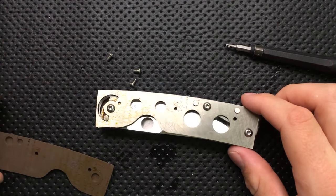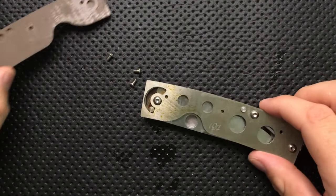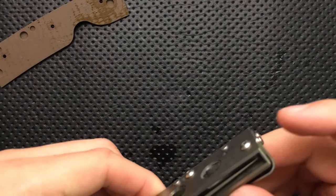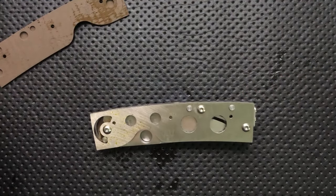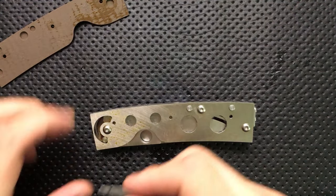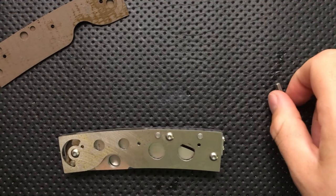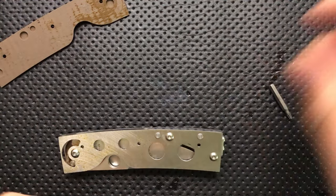This needs my help in a very real way, but that's okay. I'm thrilled to be able to do it. So let's continue the disassembly. I'm hoping that we don't actually need to go into the other side here, that we don't need to pop the other side off. But let's take a look-see. Is this a T8? Maybe a T9 or T10.